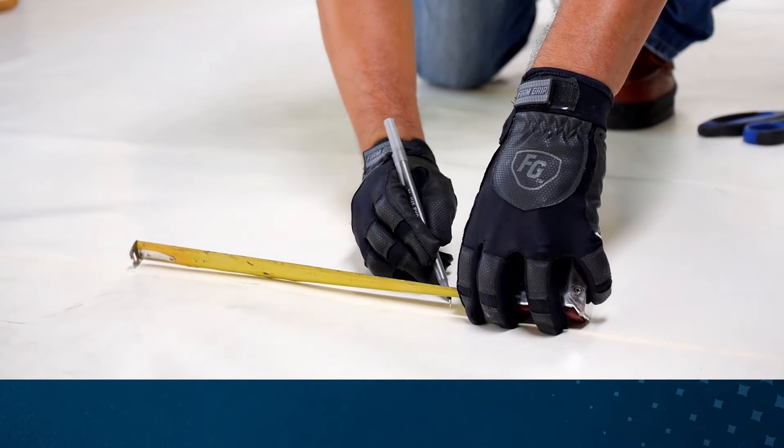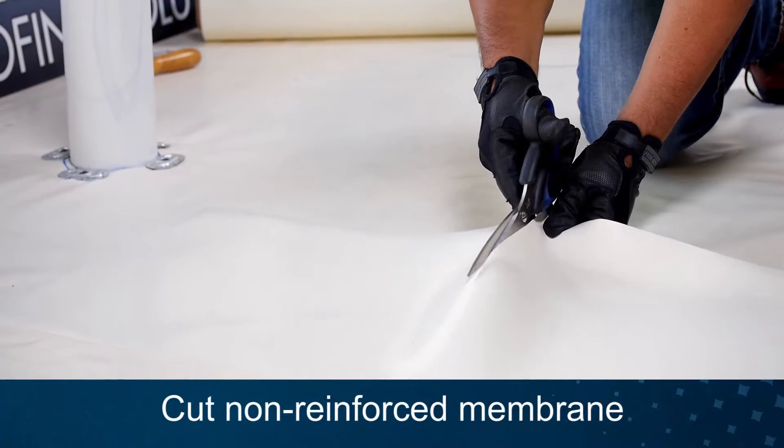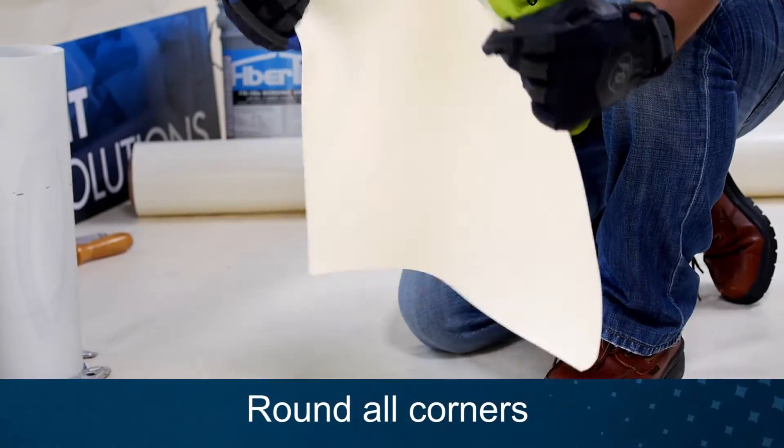The height should be a minimum of 10 inches to ensure you have the 8-inch required height. Cut your horizontal target and vertical wrap from non-reinforced membrane to your measurements. Round all corners.